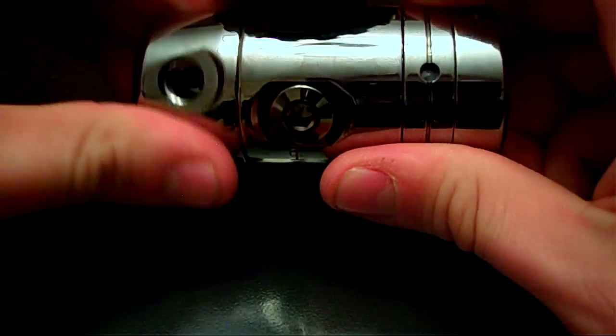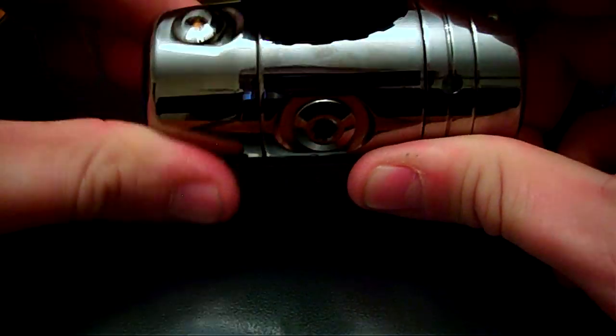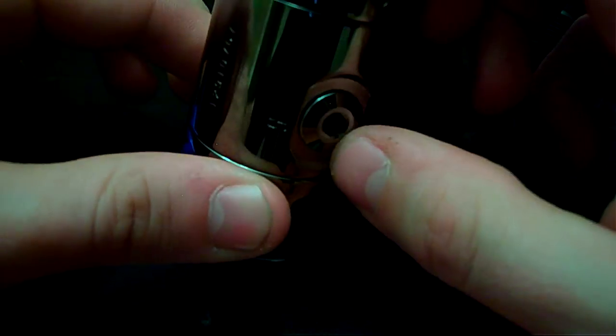This is a swivel turret, so you can see all four of them as we spin it around. You've got two high pressure ports, one on either side.